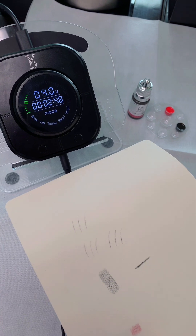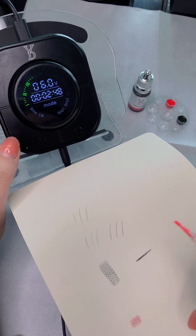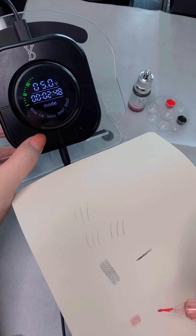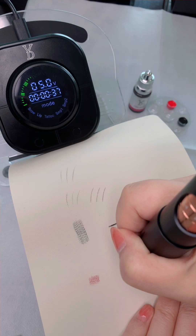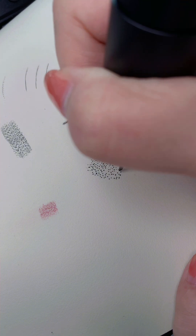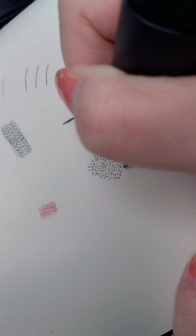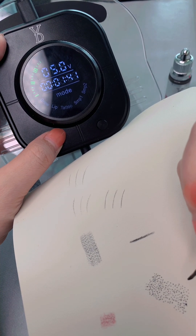This mode is for lips and the shading is very easy to apply. The next mode is SPM 1, which is full scalp, and SPM 2 is the short line scalp mode.